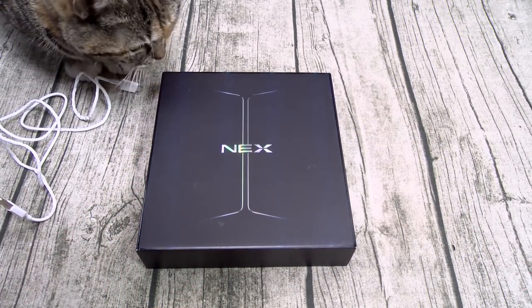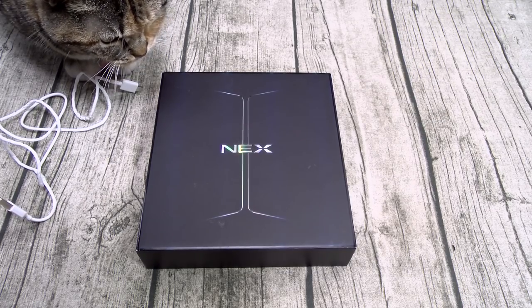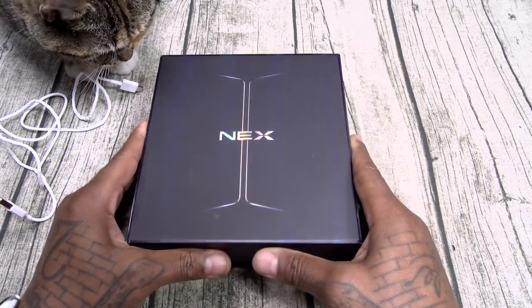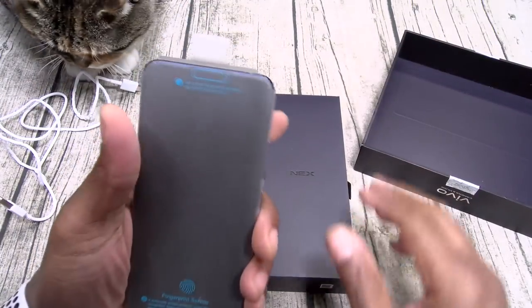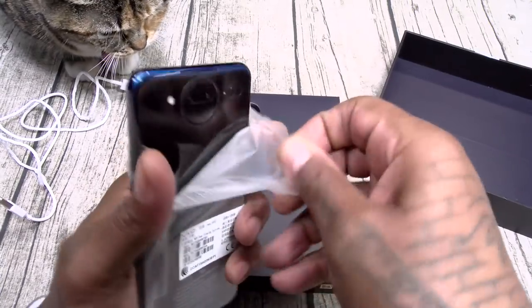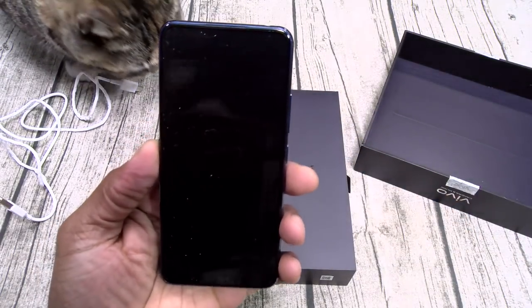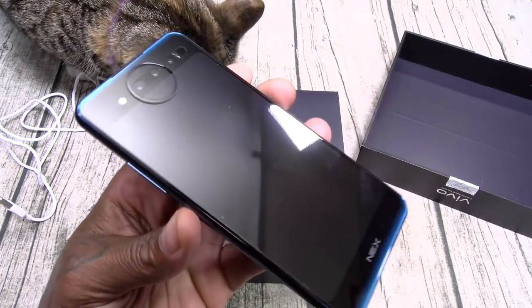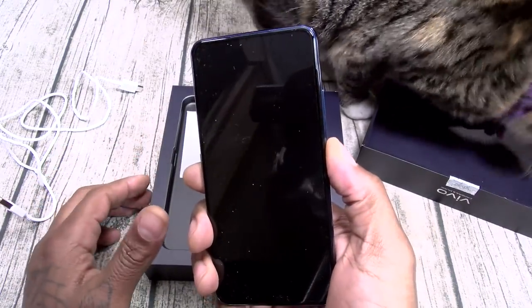Now I gotta be honest with y'all — I haven't watched any videos of this phone. I've only seen a couple of pictures. I'm dying to see how this is. Let's go, build that hype up. Vivo Nex Dual Display — a little drop test. Check it out: dual displays. Let's hit that power button and see if we got any juice.